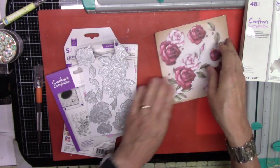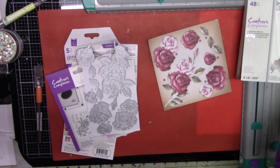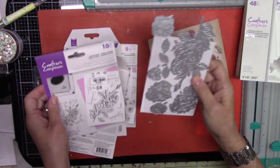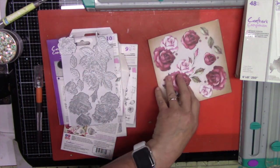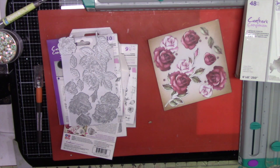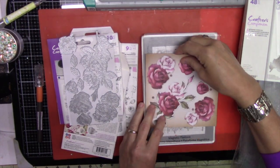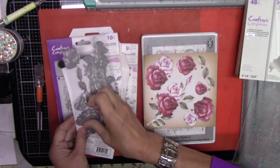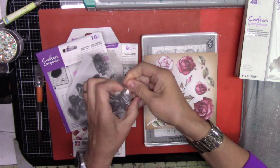I'm going to test this out — I'll cut it and see how it looks, then stamp using the stamp and see how that works. Let me go ahead and get my plates so I can run it through my Sizzix.